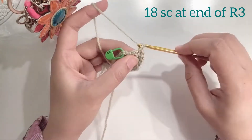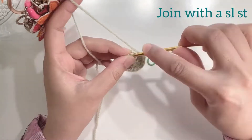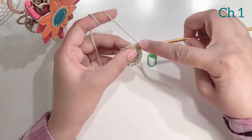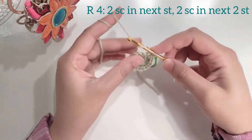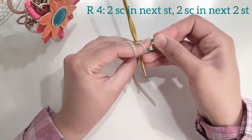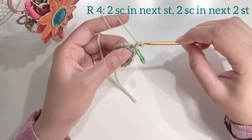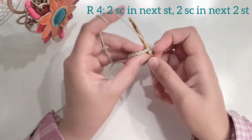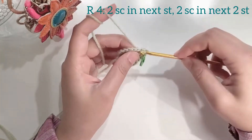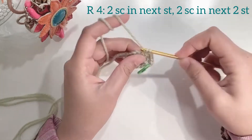At the end of round 3 you should have a total of 18 single crochets. At the end of the round remove your stitch marker and join with a slip stitch. To start the next round chain 1 and make 2 single crochets in the first stitch — that's the increase. In the next stitch make a single crochet, and then move on to the next stitch and make another single crochet.